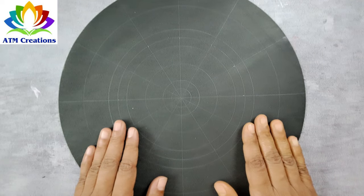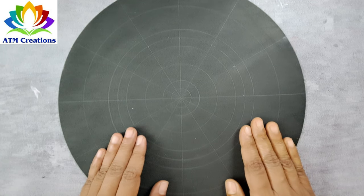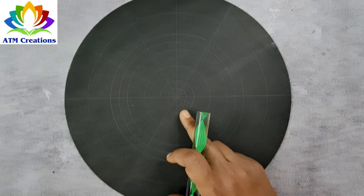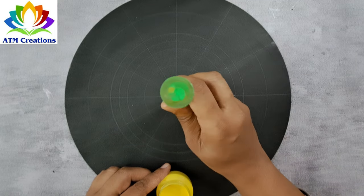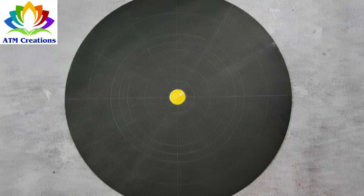Hello everyone, I welcome you all to ATM Creations. Let's get started with a beautiful dot mandala with only two colors. I'll start with a lemon yellow dot in the center. I'll keep some red dots now.